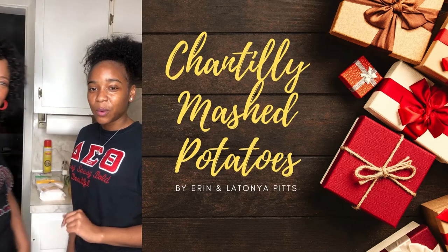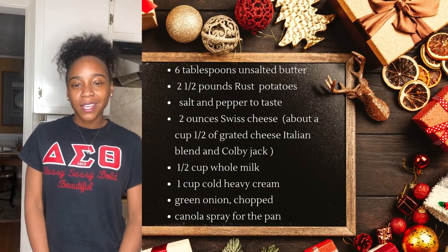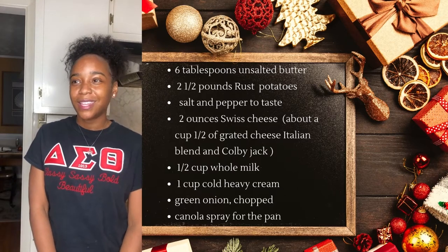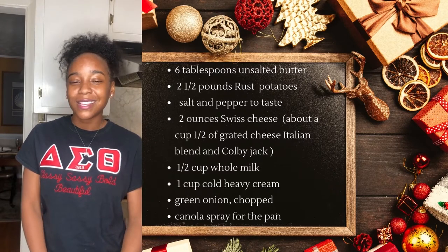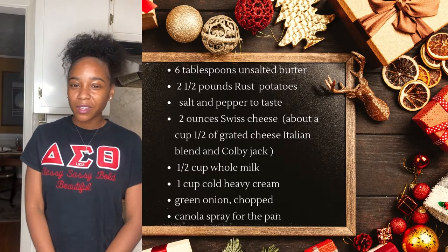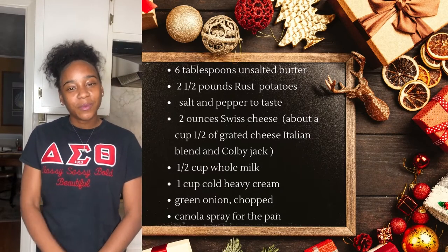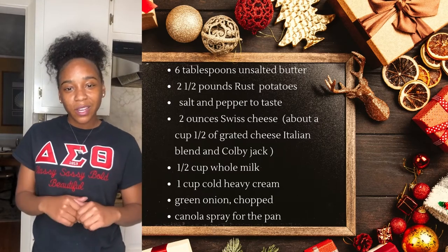Some of the ingredients for the mashed potato Chantilly: you're going to start with four russets, as well as whipping cream, cayenne pepper, salt and pepper to taste, and whole milk. Then you're going to start out with the cheeses — you have Colby Jack cheese, Italian six-blend cheese, Swiss cheese, some green onion for garnish, and canola spray just to make sure it doesn't stick to the pan.